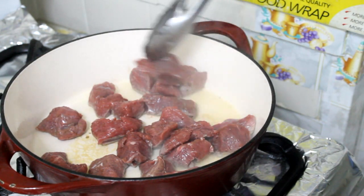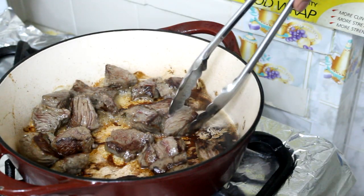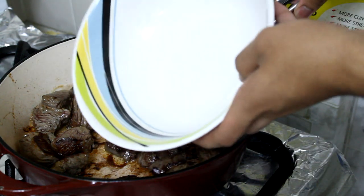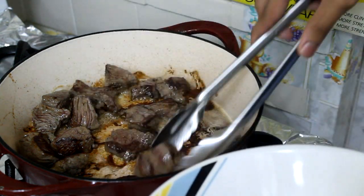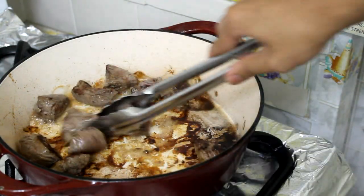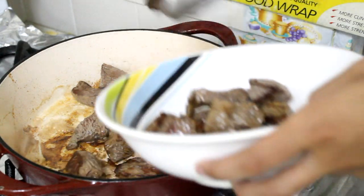Try to separate the pieces because you don't want them to steam. My meat has developed some beautiful color and I'm just going to take it out and put it in a container. You just want to give it a nice color.